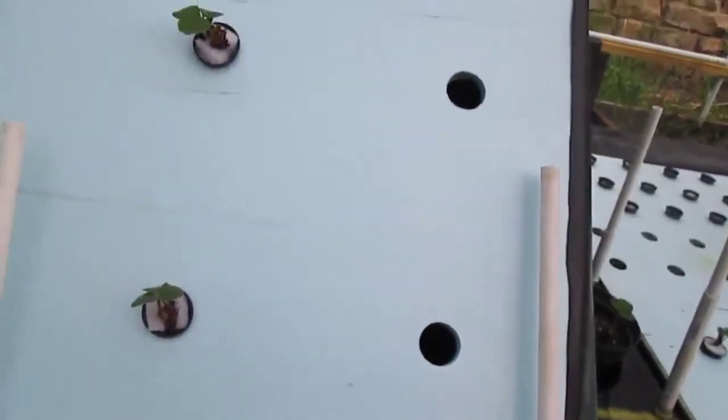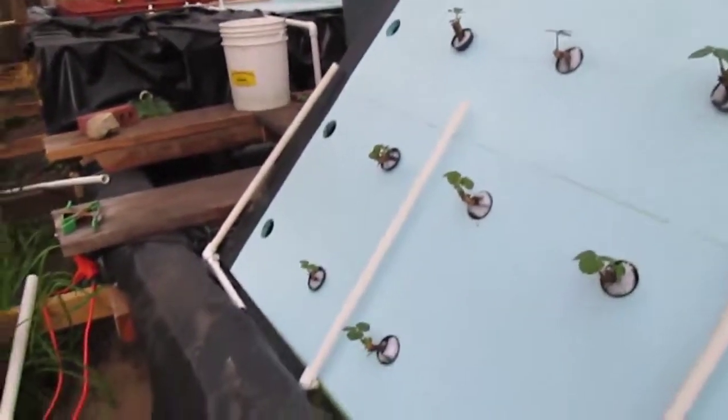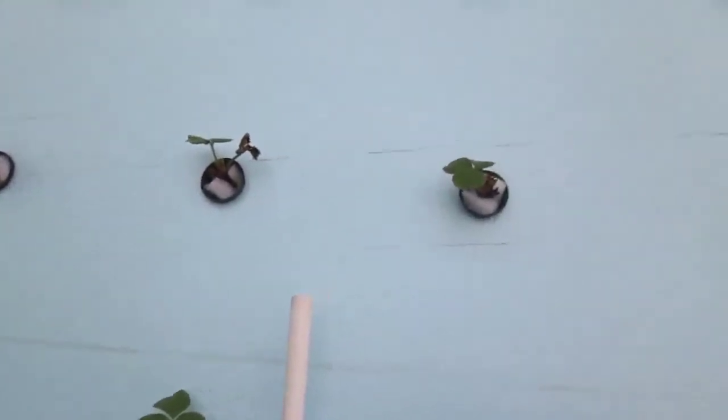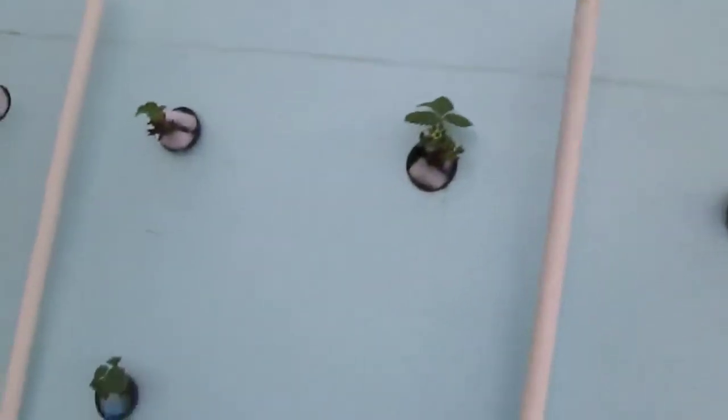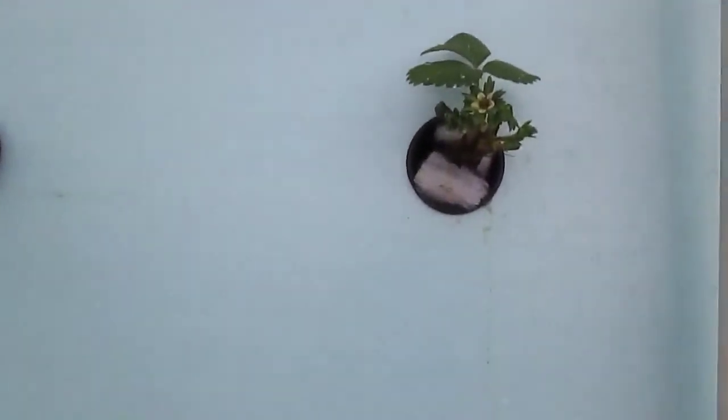There are three holes missing here because water's not reaching them. There's three holes over there — water's not reaching there either. But otherwise everything's fine. Actually, one of them has already started to flower. Believe that? Yeah, it's flowering.